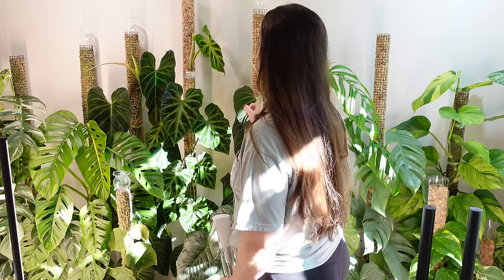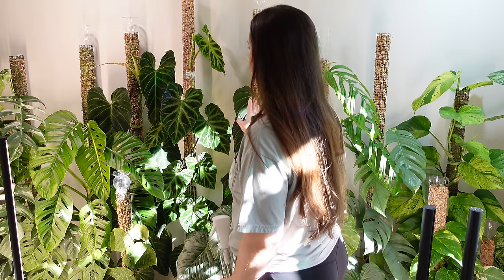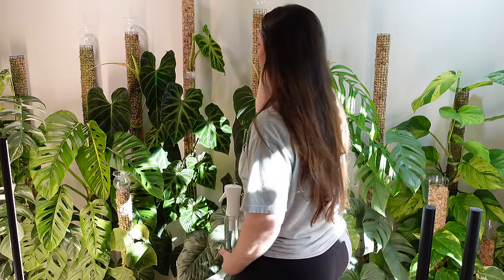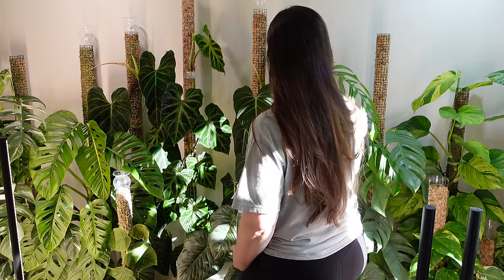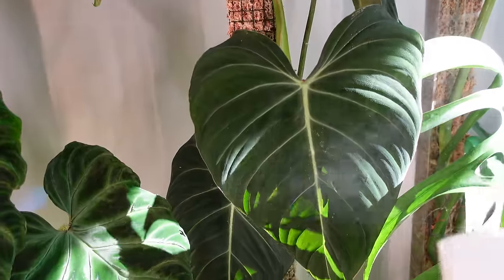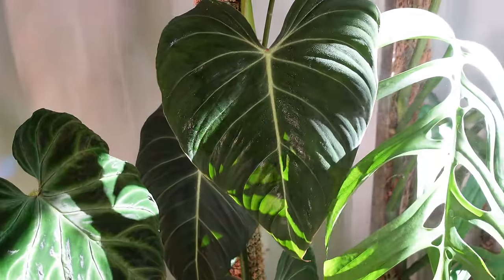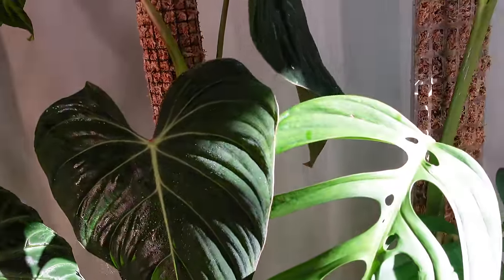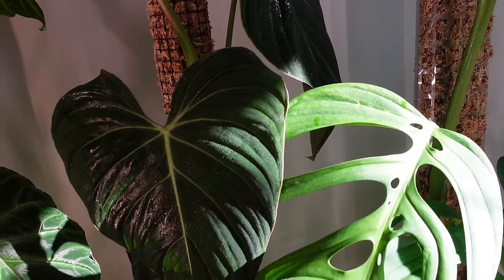So I'm thinking my philodendron glorious and splendid are good plants to test it on. I'm just trying to decide which one to do it on because they're similar in a sense. I feel like the internodal spacing is kind of long on the splendid, but then I feel like I just chopped the glorious. So maybe the glorious could benefit more from it. I like the splendid more than the glorious, but in case something happens, we're just going to test it on glorious.